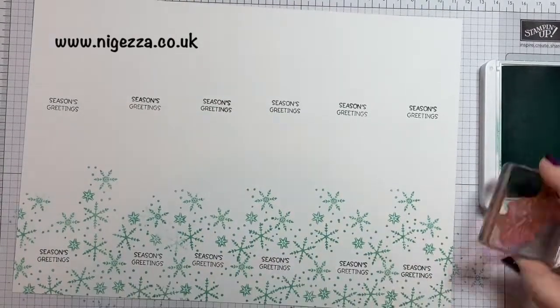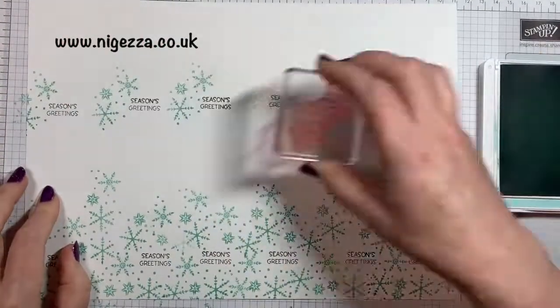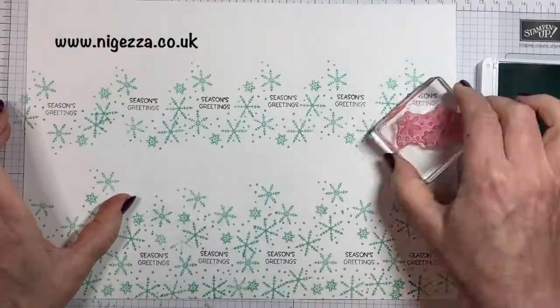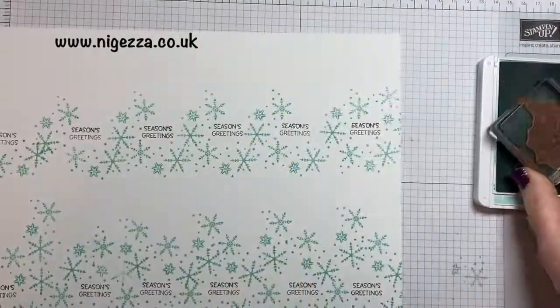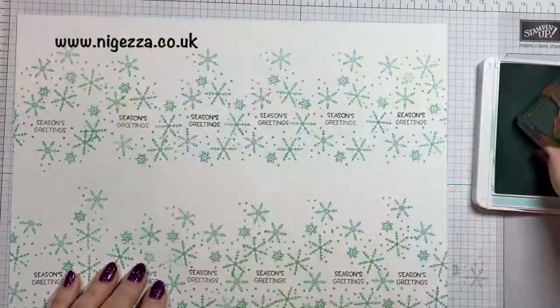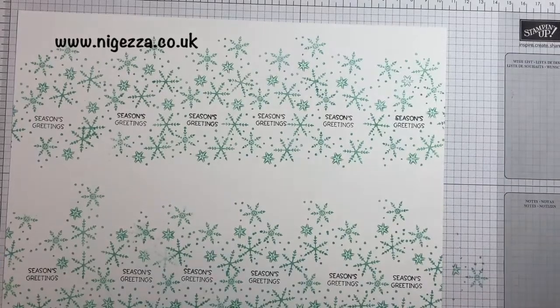It's not the smallest snowflake in the Snowman Season set — it's the next one up. I thought the smallest one, although it would work, I'd be a bit longer doing this and I just wanted some quick tags. So I'm just filling in the little gaps there.